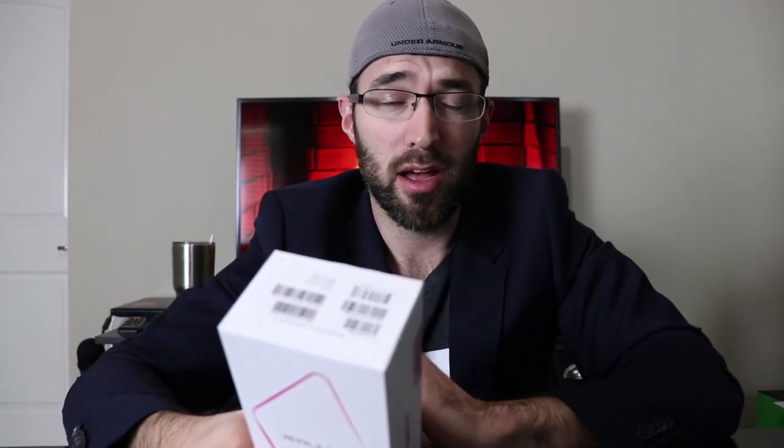This phone just came out recently. Pretty excited to see what's in the box, see how this phone performs. I'm going to unbox it today and then I'm going to be back with a review shortly thereafter, hopefully within a couple of weeks, after I use this for a daily driver for a while. Today let's go ahead and do the unboxing, so here we go.